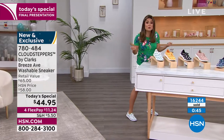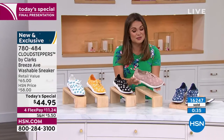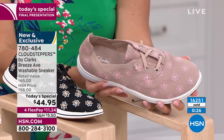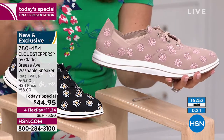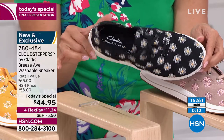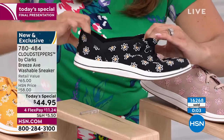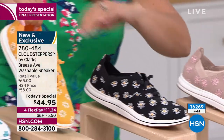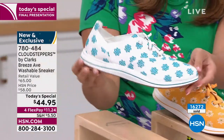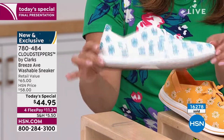Every time you look down at your shoes you smile because they are the sweetest design. The taupe has been really popular too — a fun neutral with just the right amount of pink. You choose which color you love while you can. We're coming up on about a half an hour left to pick it up at this price. Five through 12 with half sizes, medium and wide width. There's a lot of stretch — this is called goring. When you walk it stretches. These are the kind you just leave by the front door and slip right in. You've got coverage and support.